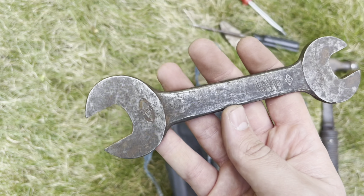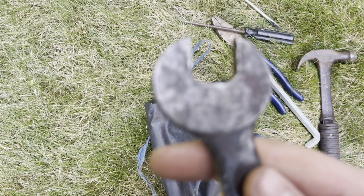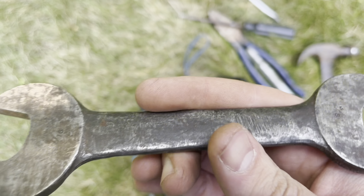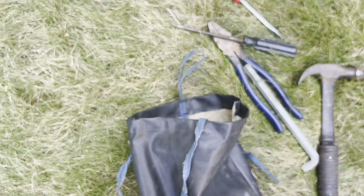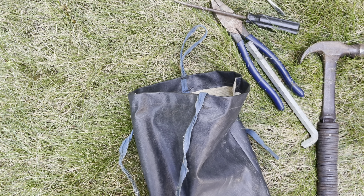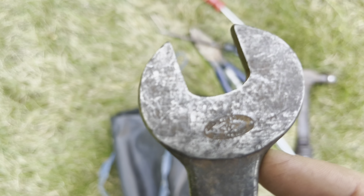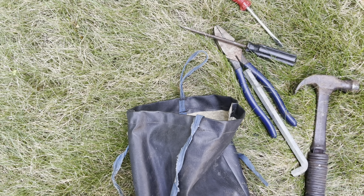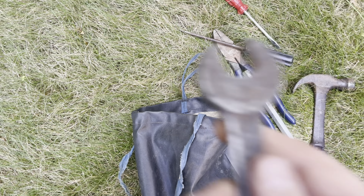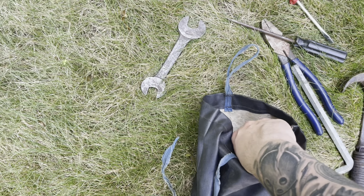There we go, here's some good stuff — a nice wrench. It's 3/8ths on this side and 7/16ths on this side. Trying to see if I can find a brand on here — I think that says Williams. Yeah, pretty positive it says Williams, but we'll clean that up and see if we can read it better.